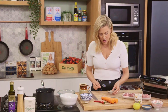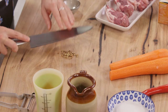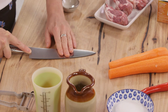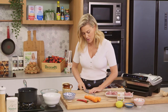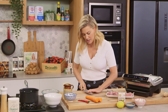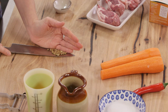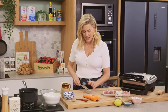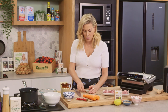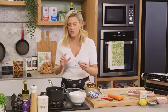So some coriander seeds — I'm just going to pop them onto my board and with the back of my knife just crush them slightly. We just want to release as much flavour out of them as possible, so just by doing this we're going to get that beautiful perfume. It's funny because coriander seed has a very different taste to coriander as in the herb.